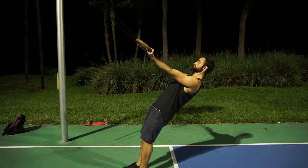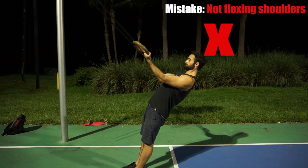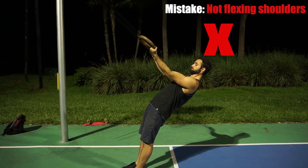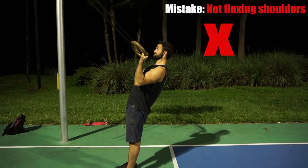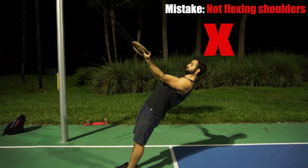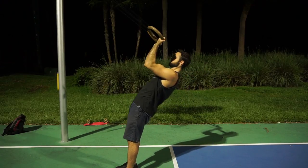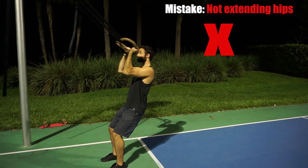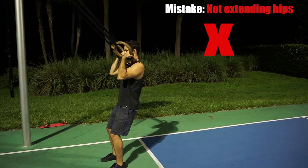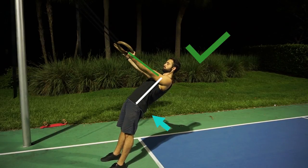There are a few mistakes you definitely want to avoid. One is losing the flexed shoulder position at the top of the ring bicep curl. At the top we want our shoulders to be flexed, keeping our arms at that perpendicular angle to our body. If our arms become parallel to our body at the top of the movement, we are simply performing a row, which defeats the purpose of isolating the biceps. Another mistake is allowing your hips to drop — losing that tension from the lower body leads to improper form and sloppy execution, so keep your hips extended throughout the entire movement.